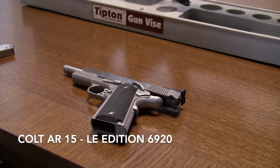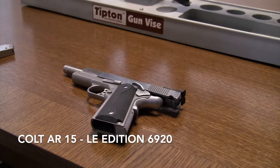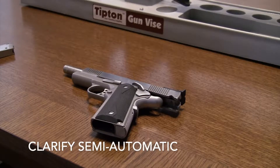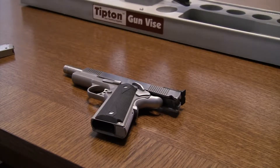Hi YouTubers, this is Steve from Slayer 3N1. Today I'm going to talk to you about my Colt LE AR version. Before I do that, I wanted to talk about some topics that would enlighten people who don't know anything about guns.